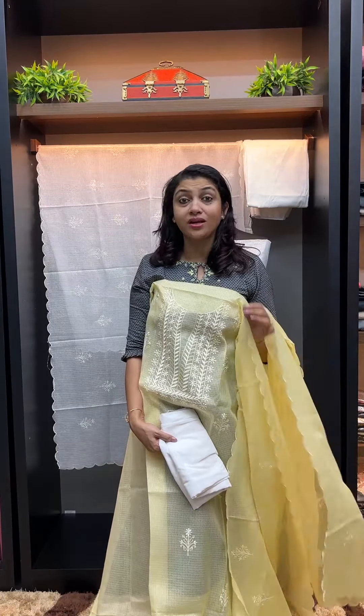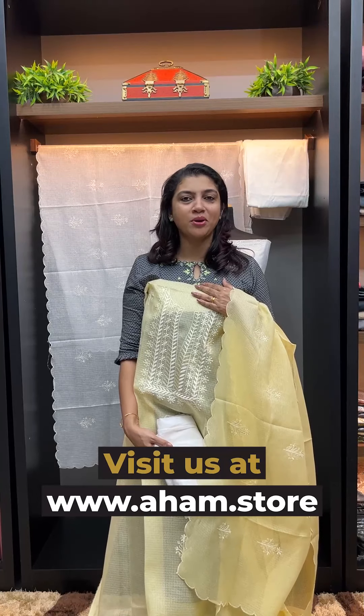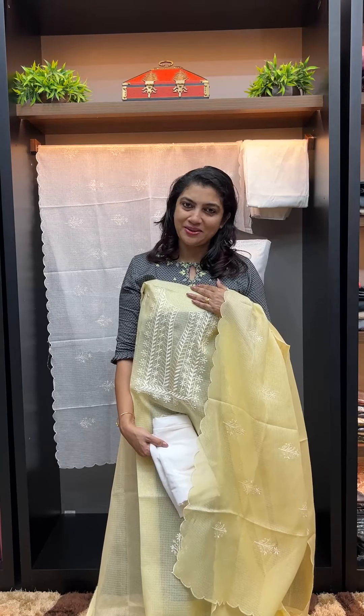I'll see you next time. Namaskar. Thank you.